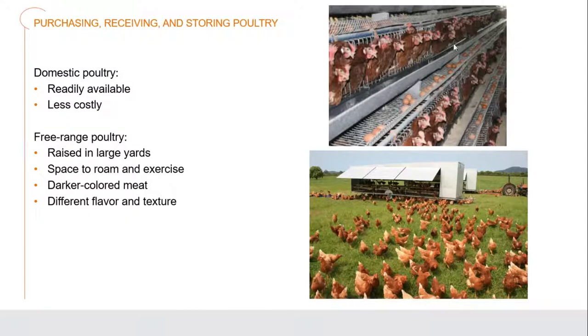When we look at free range - now down on this bottom photograph - we can see how it is for chickens living in a free range environment. They'll be fed on possibly grain but also go through eating worms and various grubs out of the ground as well. They're generally raised in much bigger yards, space to roam around and exercise. Because they have moved significantly more, their meat in general will be a darker color. There's more blood flow and more muscle mass that has built up throughout their bodies. They have a richer flavor and a firmer texture to them as well.